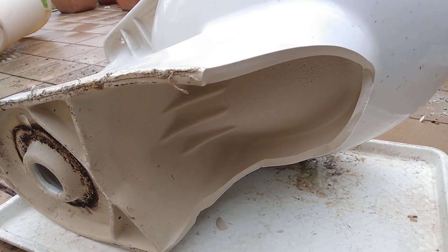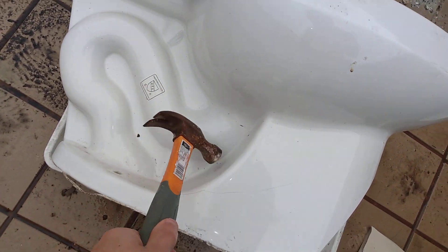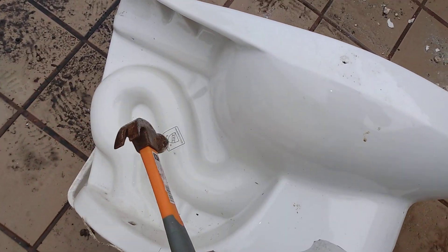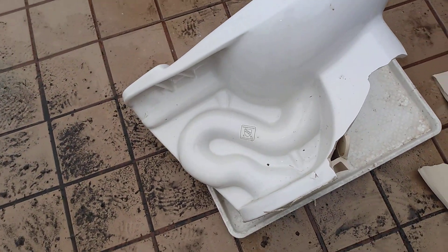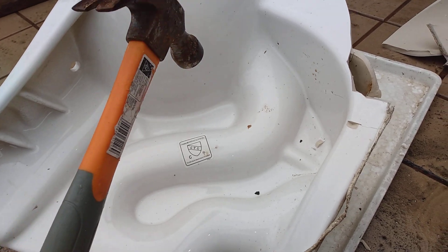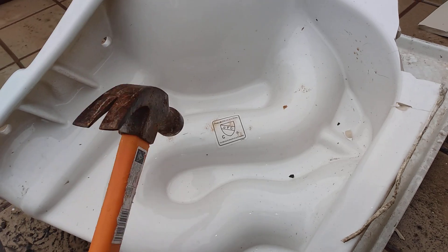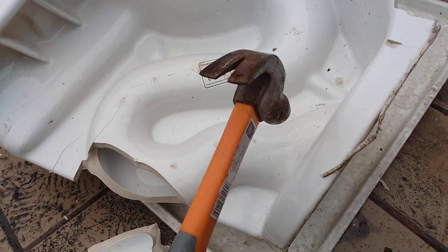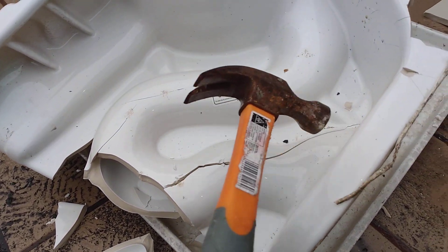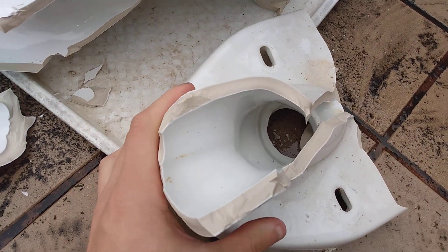Since this is a front flusher, no kind of siphon jet or anything down there. I know the early 2000s ones, and I think the late 2000s ones had glazed trapways but I wasn't sure. Yep, that's glazed. That's why these are good performers — fully glazed trapways.